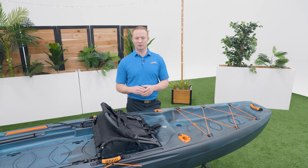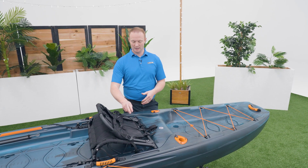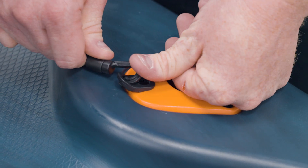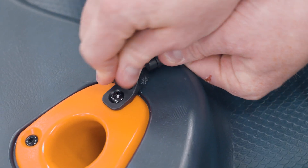When you're ready to use the kayak you want to make sure that the seat back stays upright. Insert the hook on the bungees into these eyelets. This may be difficult but it's easier if you insert the hook while it's on its side.